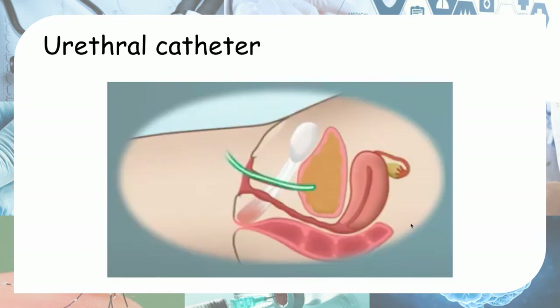The other method is urethral catheterization. Like adults in a hospital who can't go to the toilet on their own, you insert a urinary catheter. In these children, you use the same method — you insert a catheter through the urethra to collect the urine.